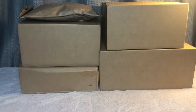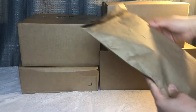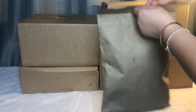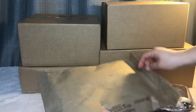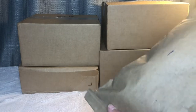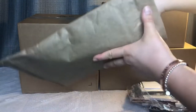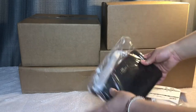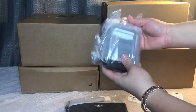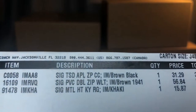Hey guys, welcome back to my channel. I ordered some more bags from Coach Outlet and we're going to go ahead and unbox them. Let's get started. I haven't got around to unboxing them on different days, but I did open them — just for the sake of this video. I thought these were interesting, and I'll show you what I got and what I paid.